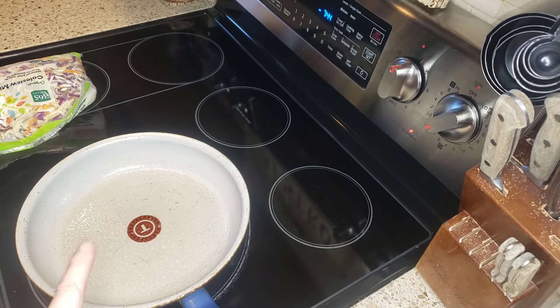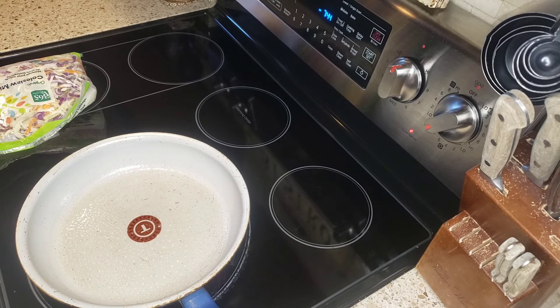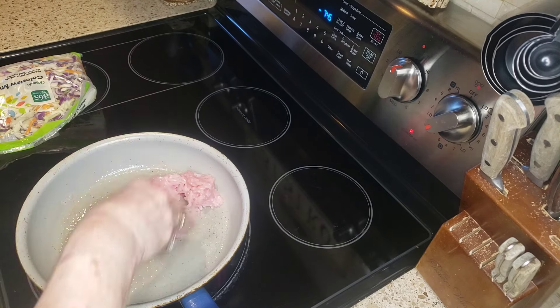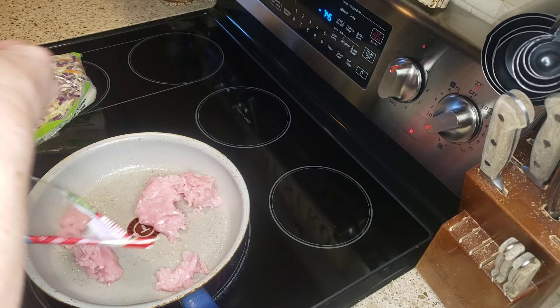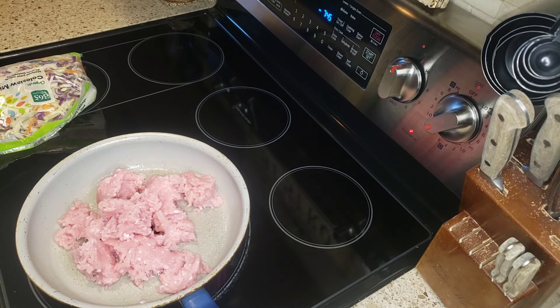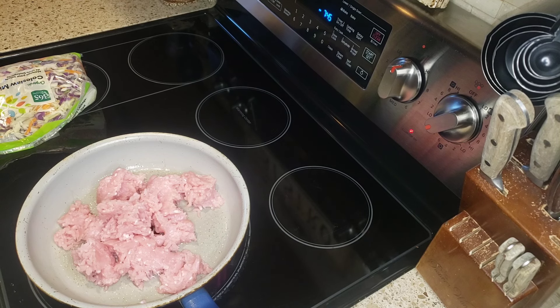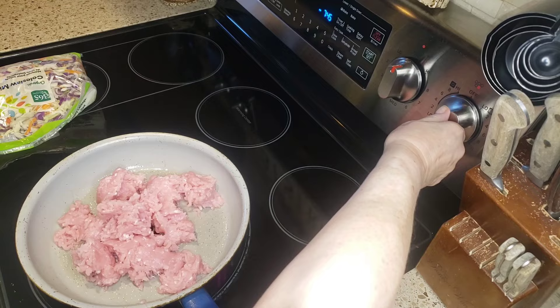I sprayed my pan with some cooking spray. I'm just going to plop this in and get that started cooking. Let me wash my hands. Friends, I've made this a few times before but I don't think I ever did a video on it. I absolutely love it. It's fast and easy to do, and it tastes absolutely delicious. Now you could use ground pork, ground chicken, ground beef, whatever you want to use. I am using the 97% fat-free turkey. So we're just going to get this going.